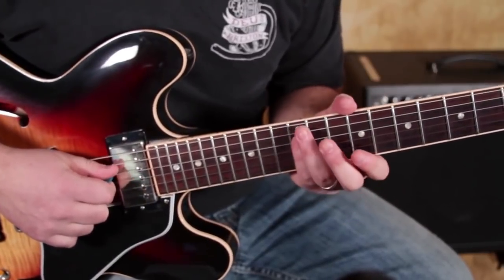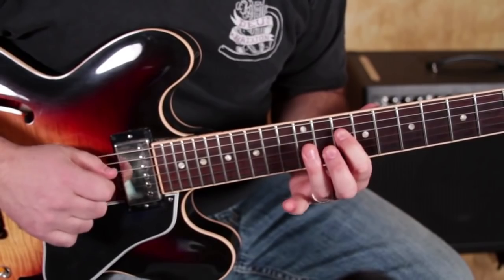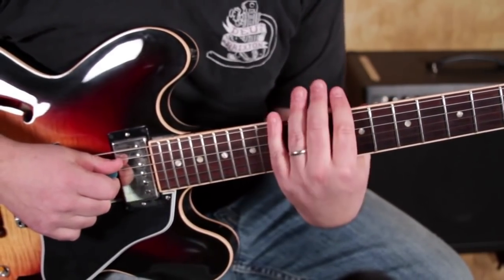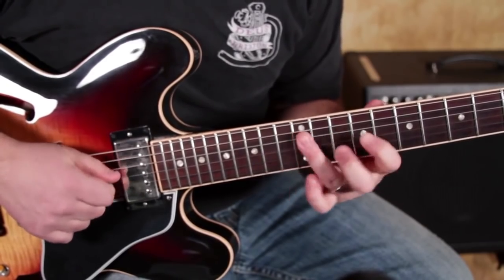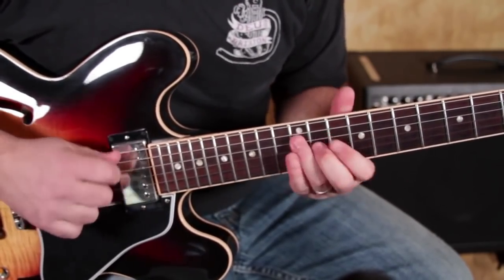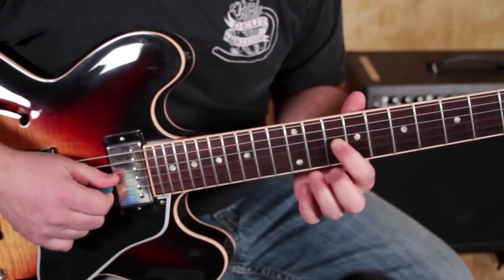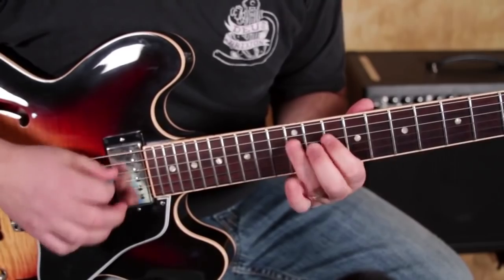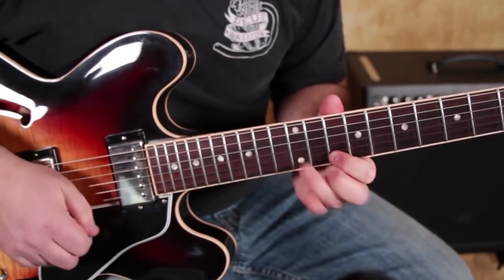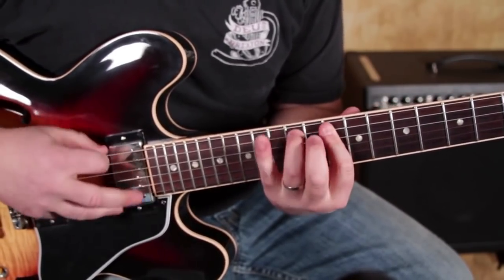You could plant your pinky on the 12 of the D if that is easier for you. Or you can stretch and just always use your ring finger there. I tend to use my ring finger going this way and then plant my pinky on the way back. Other times I might be in my normal pentatonic thing and then just slide that index finger back and you've got it.